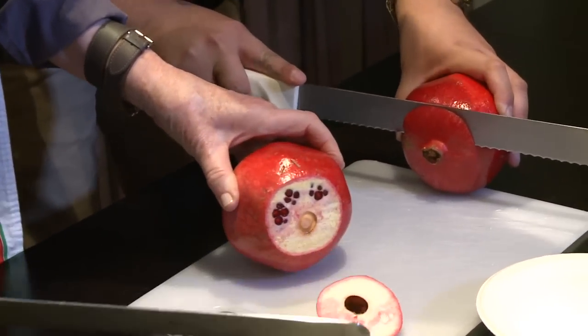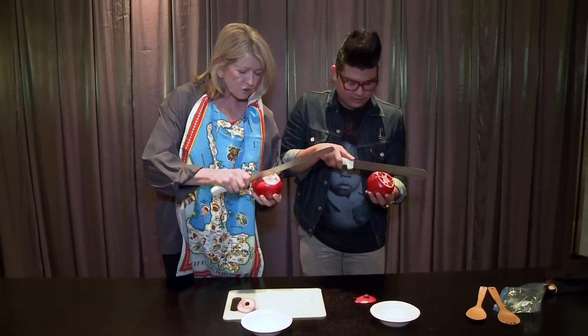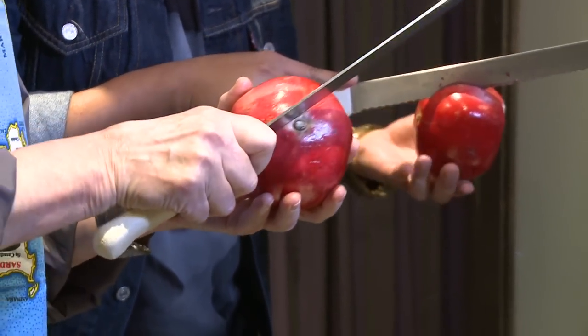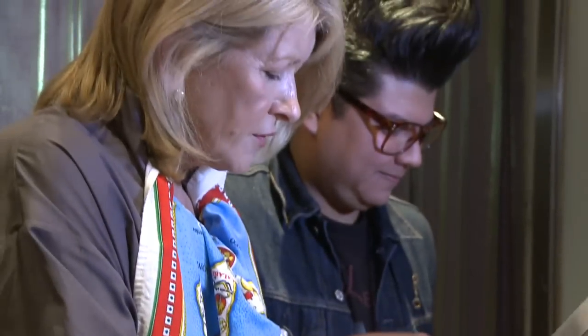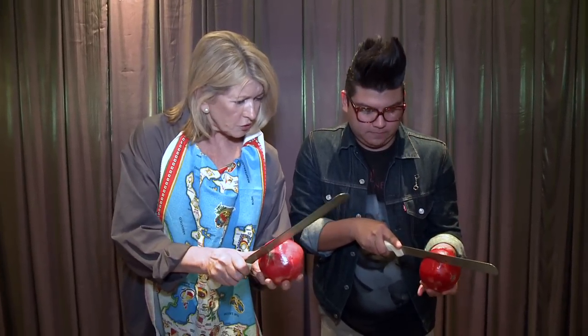Go like that. Just cut through. Then take the knife like this and just go through the skin — don't cut down into the seeds. Very like less than an eighth of an inch, maybe a sixteenth of an inch. Like that, all the way around.